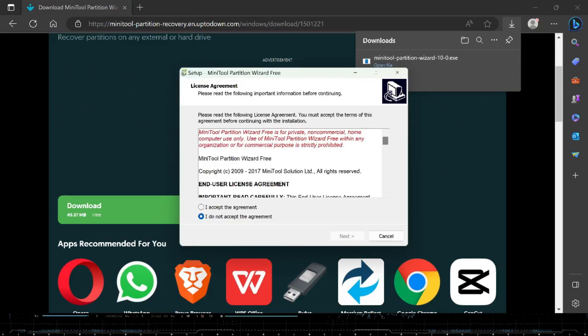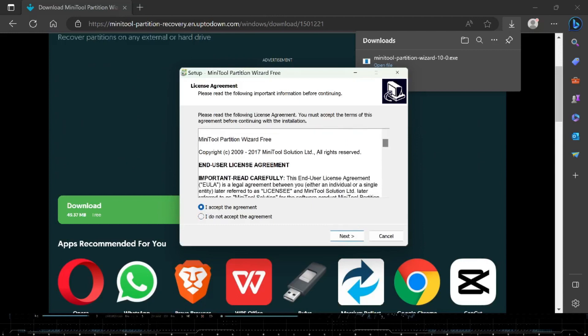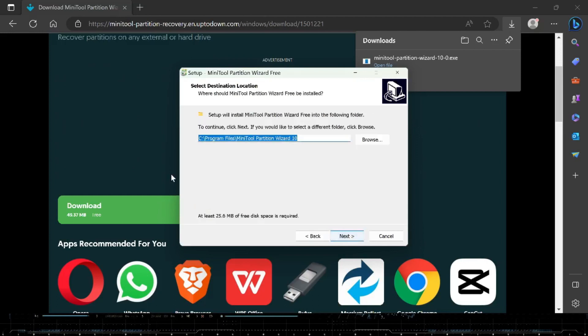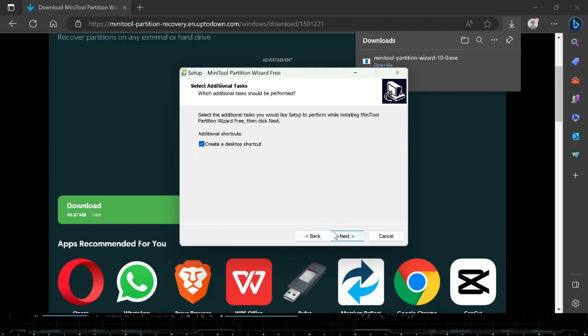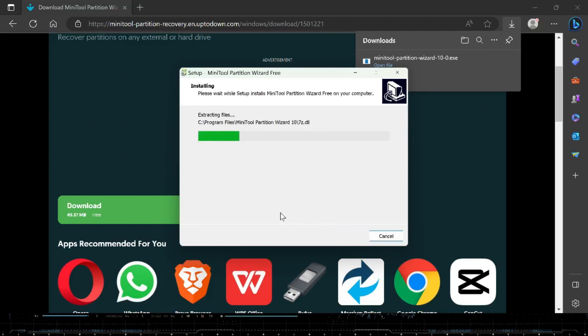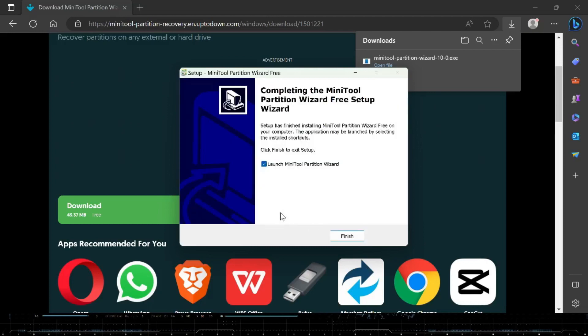You're going to be presented with your license agreements. I read through it just to make sure I'm not signing up for anything crazy. You can go ahead and click the Next button, click Next through the prompts, and keep going. Desktop shortcut — that's just me. Then it's ready to install. Go ahead and launch it.